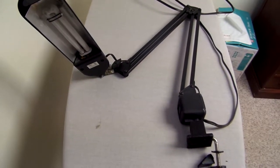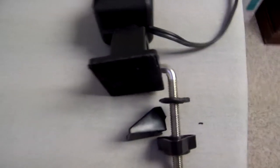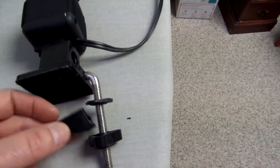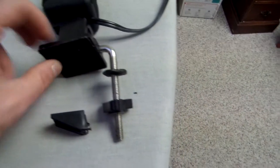Today I'm going to show you how to fix these articulating lamps. These attach to the table and usually have some sort of a clamping mechanism. They're usually made out of plastic and ultimately they end up breaking from the force when you're moving them around.